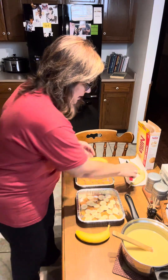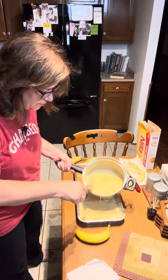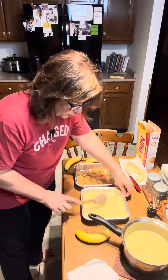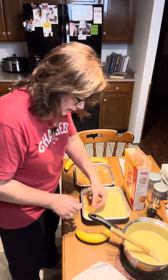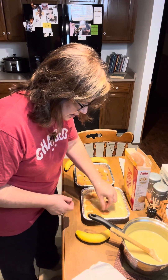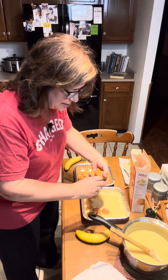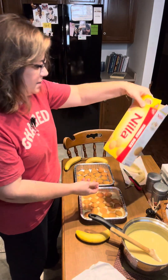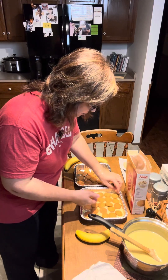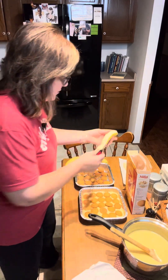Vanilla wafers, bananas, and end with the pudding. This is still pretty runny because it's still very hot, but as it cools in the refrigerator it will set up and get a lot thicker. You can crush your cookies up if you want, or you can leave them whole. You could also use the Chessman cookies — Pepperidge Farms — those are also really good. But this is the traditional way that Dale's mom always made it. It usually takes the whole 15-ounce box for the big bowl.